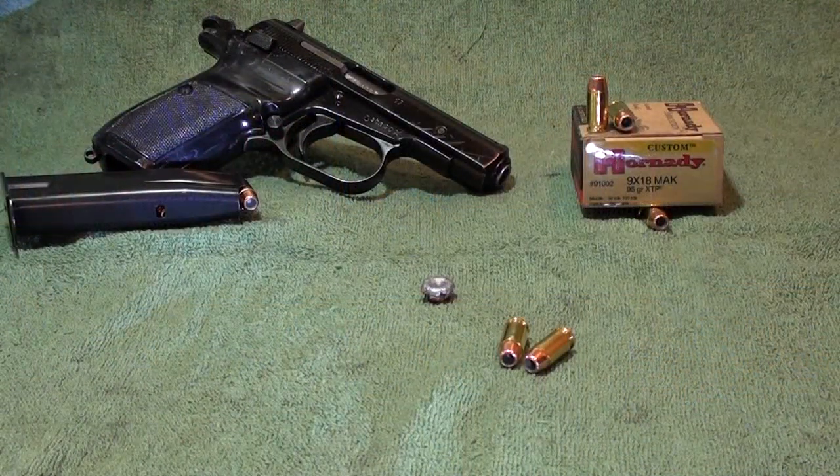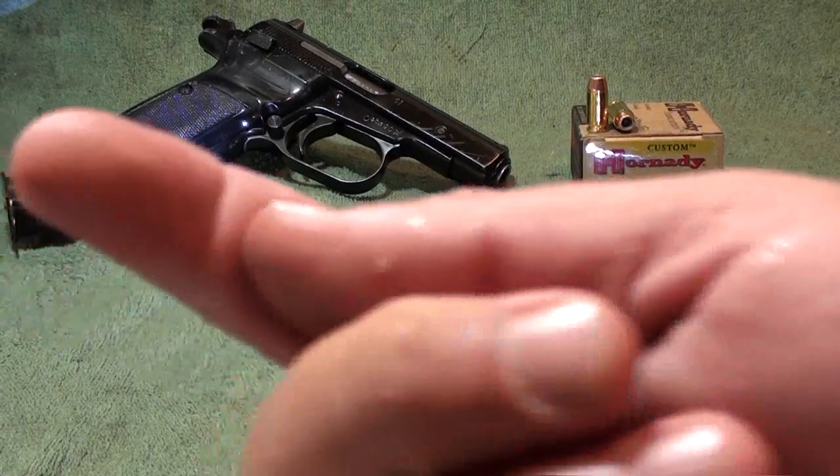Here's the post for the Hornady 9x18 Makarov round — it's a 95 grain XTP loaded round from Hornady's custom shop. This round was rated at 1,000 feet per second and we shot it through four layers of denim and calibrated gel. Penetration: we got 12 and three-quarters. Pretty good out of a small round like this.